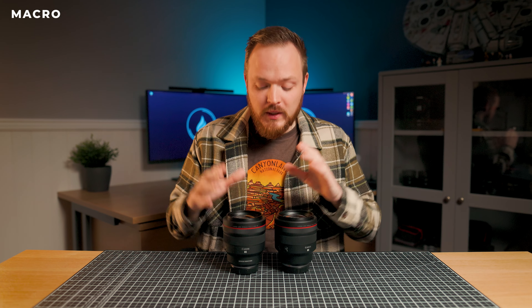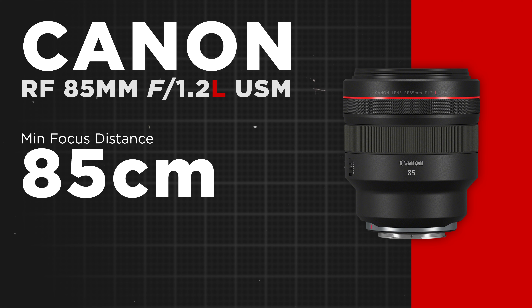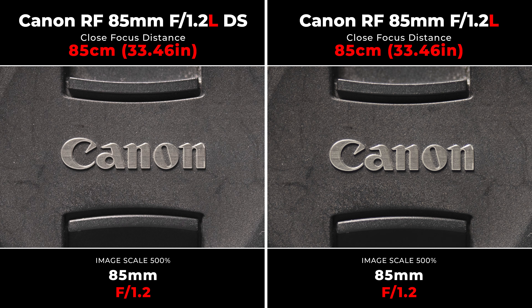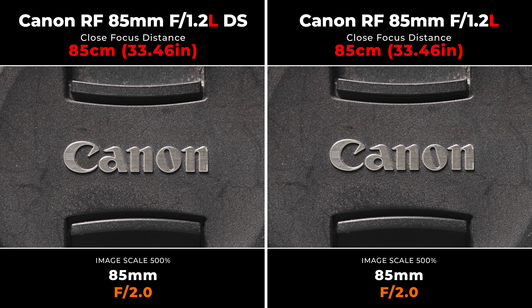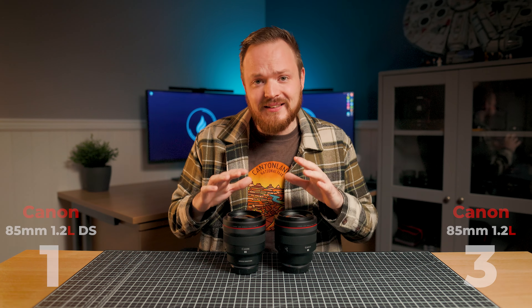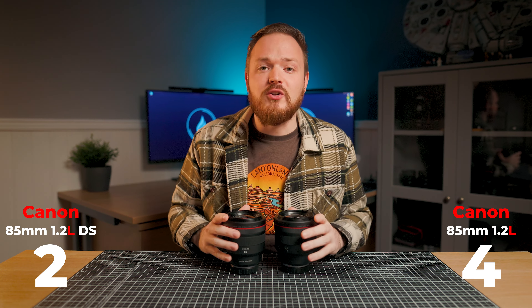Next, let's look at macro ability and close-up image quality. Both lenses have identical minimum focus distances of 85cm with a maximum reproduction ratio of 0.12. Both have really good close-up image quality wide open at F1.2, and even stepping down to F2 and F2.8. The minimum focus distance and macro ability is slightly under average for a standard 85mm prime lens, but both of these lenses deserve a checkmark for their close-up image quality.